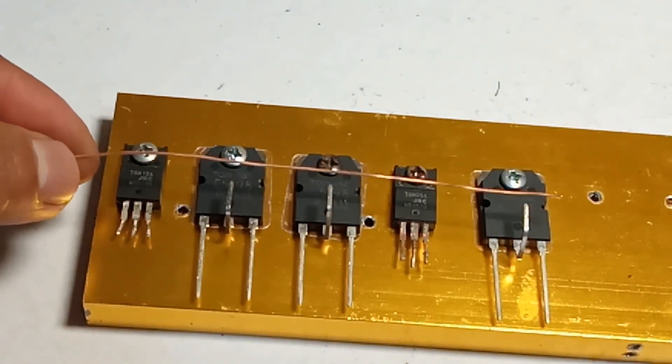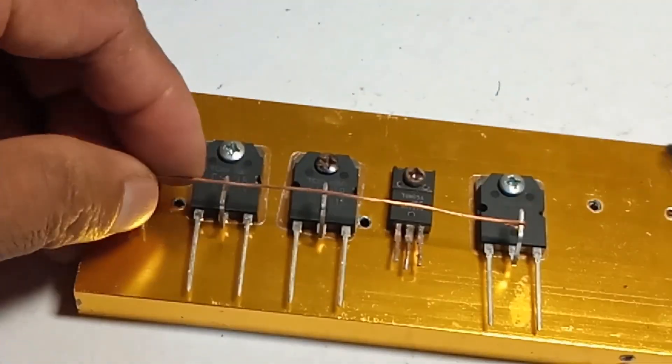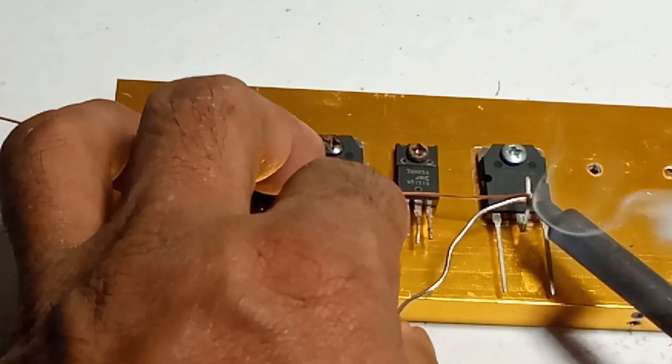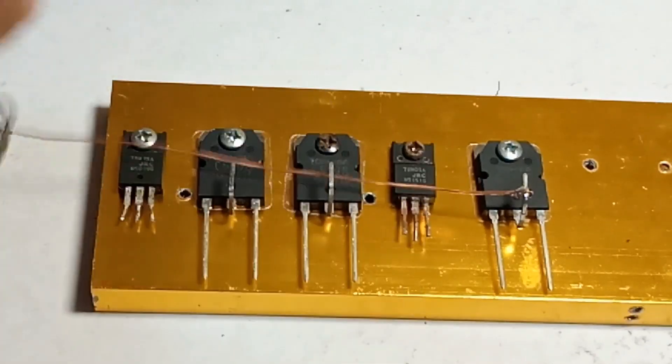1. Input — pin 1, VIN, connect to the input voltage source. 2. Ground — pin 2, GND, connect to ground. 3. Output — pin 3, Vout, connect to the output load that requires 5 volts.